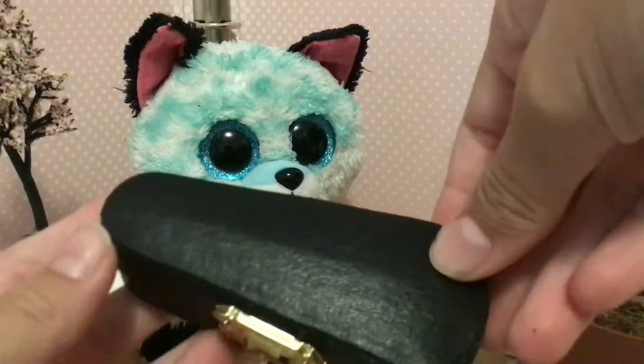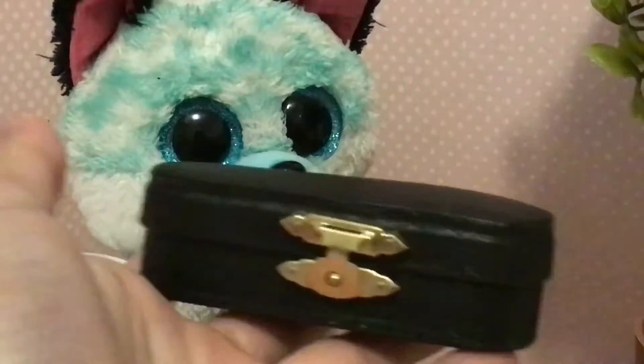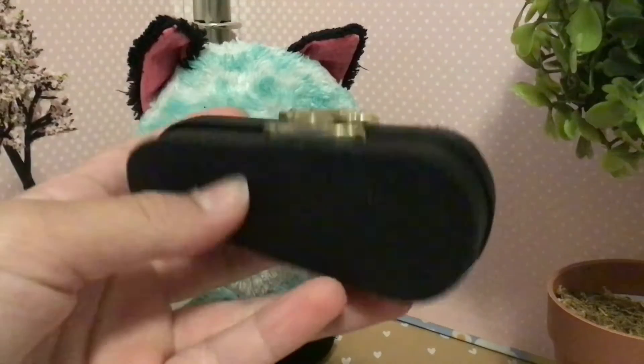Oh my god, this is the tiny violin case, and you can see it next to a beanie boo — it's really, really tiny, and just, it's literally surreal. They even use like really cool fabric for this.